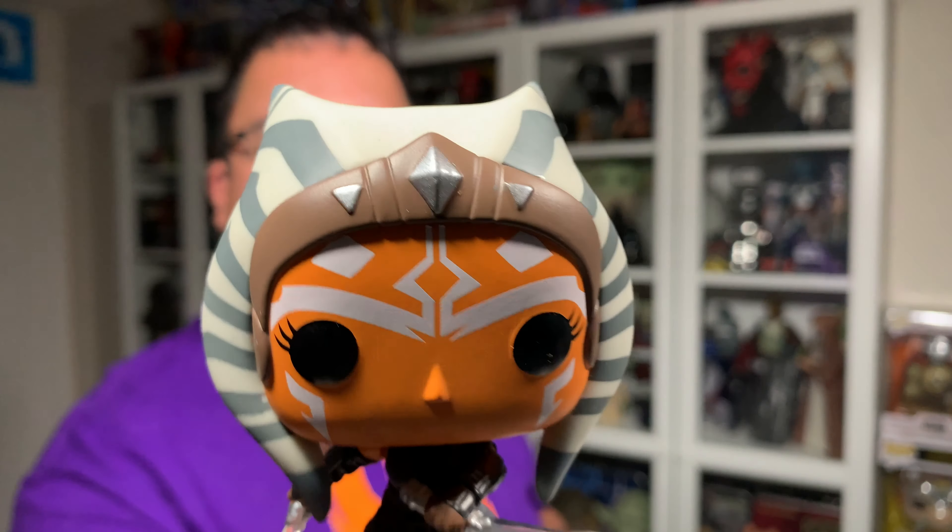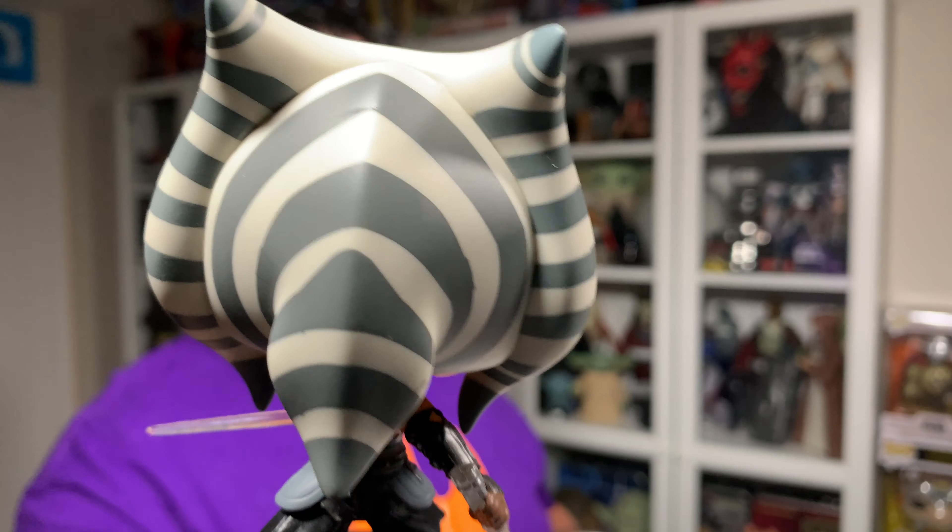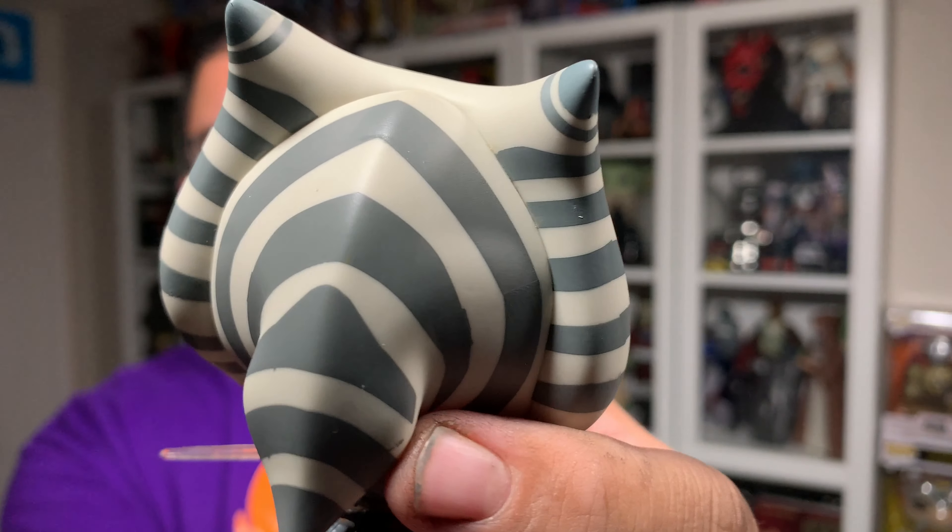Hey everyone, my name is Christopher. Welcome to Seriously Star Wars. On this channel I do weekly Star Wars reviews, so if you're new here, make sure you hit that subscribe button along with the notification bell so you don't miss any future videos.